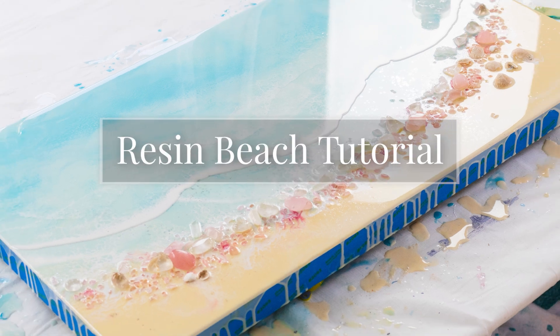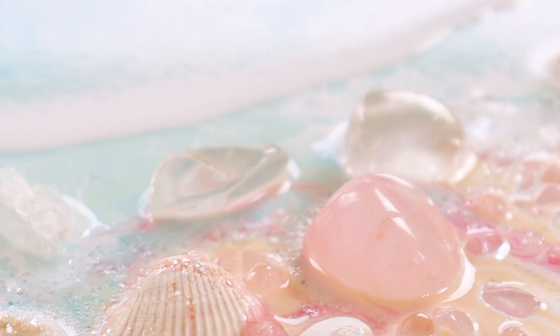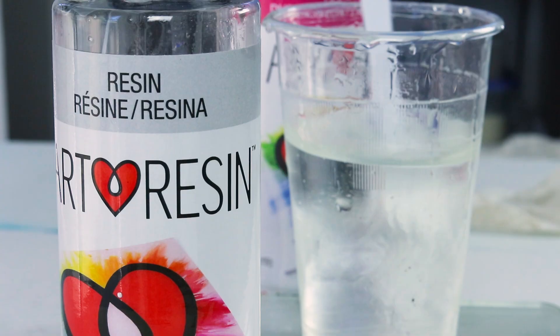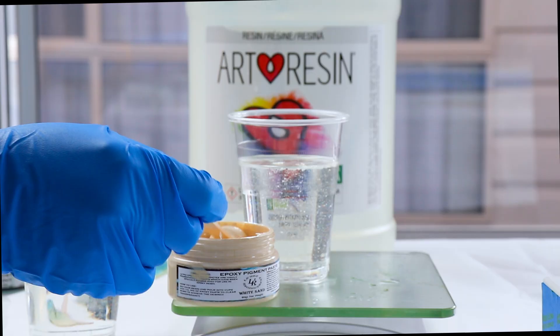I'll show you how I created this resin beach scene using quartz crystals. I'll start by mixing my art resin on kitchen scales, mixing equal parts of hardener and resin, stirring very slowly for about five minutes. I'll be using Larez Expressions pigments today, and this is a beautiful white sand color.